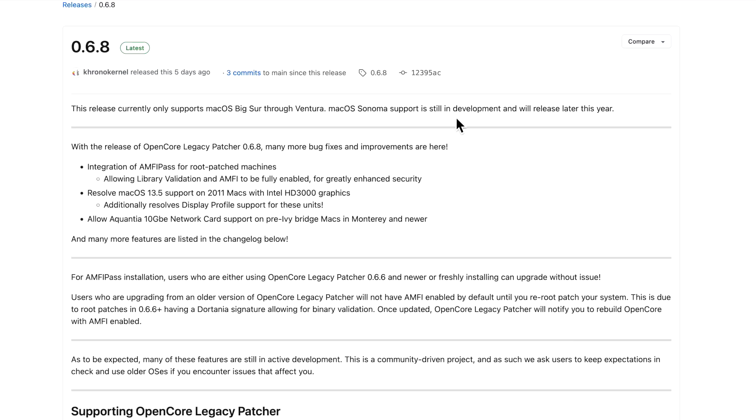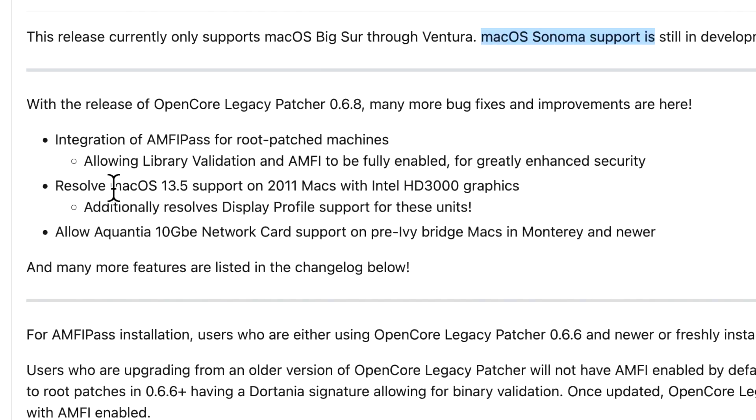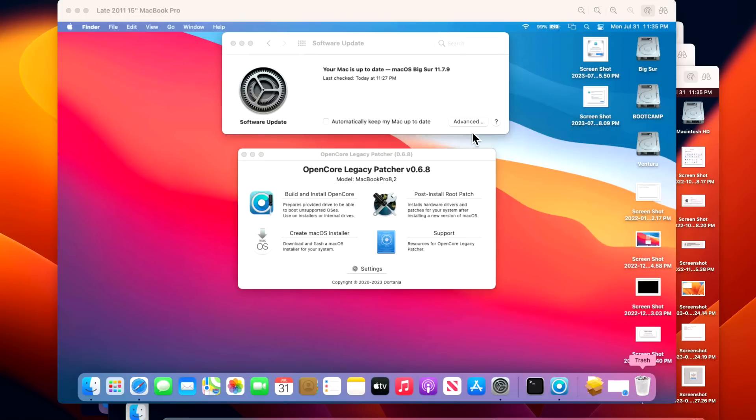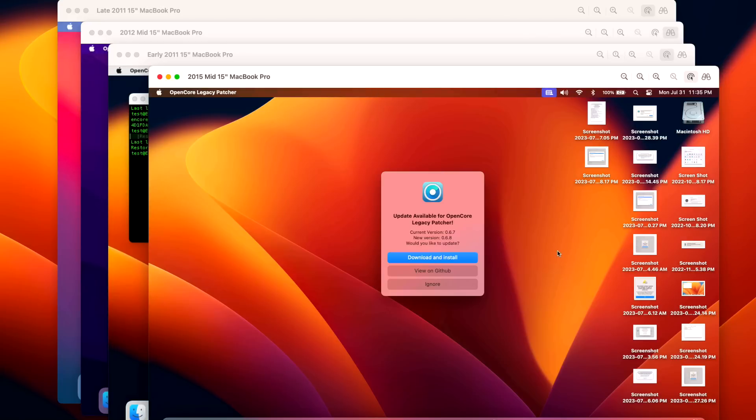Hey everyone, Mr. Macintosh here. Open Core Legacy Patcher 0.6.8 update is here. In this video we're going to go over all the changes and fixes in this release, along with some big news like macOS Sonoma beta support and the macOS Ventura 13.5 issue on some 2011 Macs. We have four separate demos today and we're going to walk through a full demo on how to install and update the latest version of Open Core Legacy Patcher.